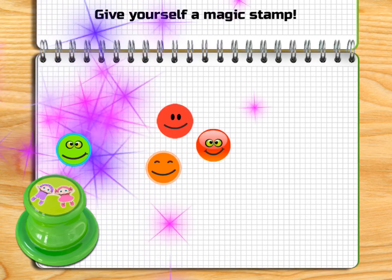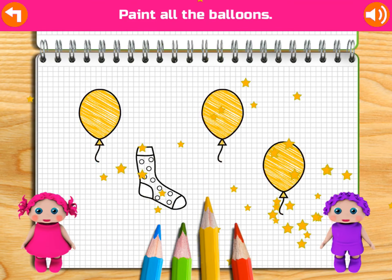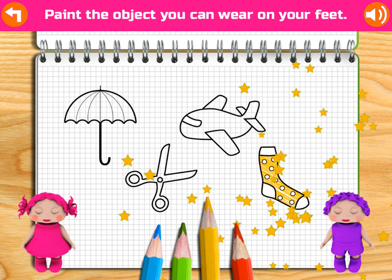Paint all the sad faces! Sad! Great! Paint the shape that comes next: Triangle, Square, Square. Excellent! Great!